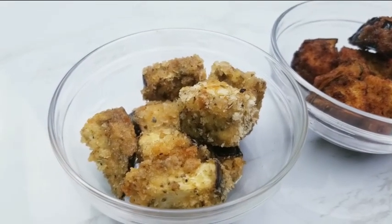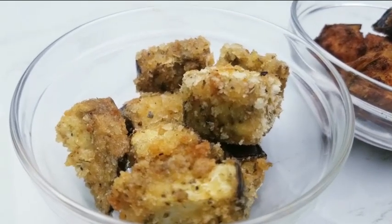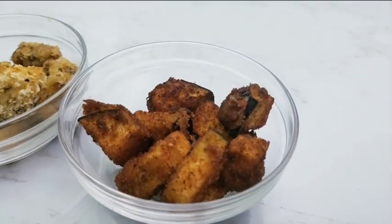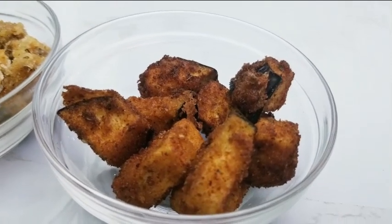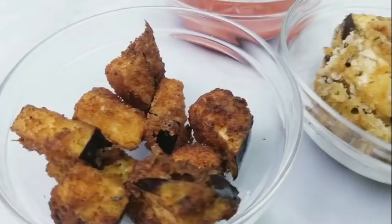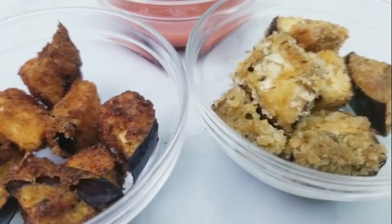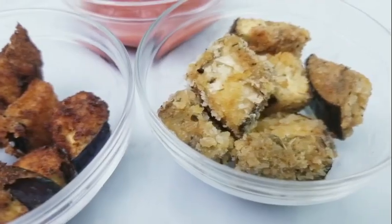These oven-baked eggplant bites are crunchy and healthy. The fried eggplant bites are tasty and crispy. I prefer baked eggplant bites over fried because they're healthier. Serve warm with marinara sauce or any sauce of your choice.